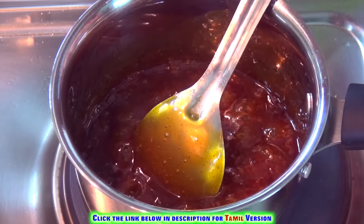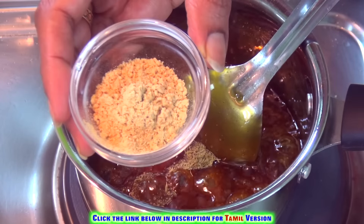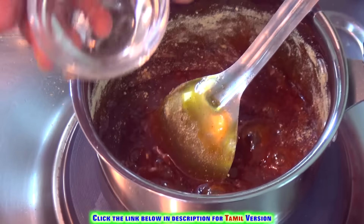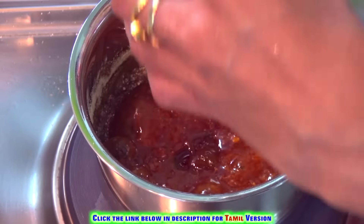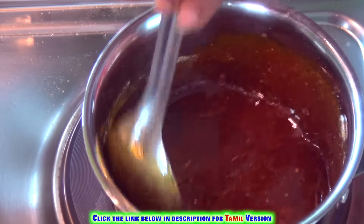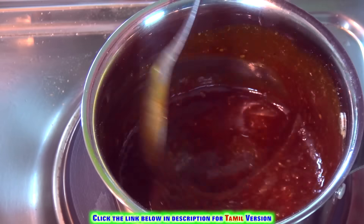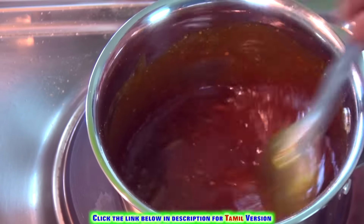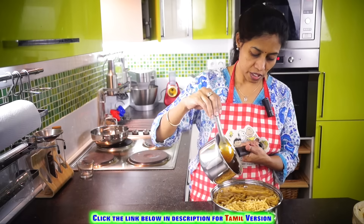Now add the cardamom powder and the dry ginger powder. I am adding the liquid glucose — mix it well. I am adding this liquid glucose just to give crispness even after a longer period. If you don't have it, it's not an issue — you can do it without. Now pour the jaggery syrup on top of the murukku.